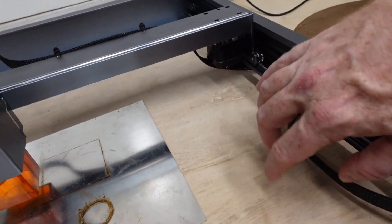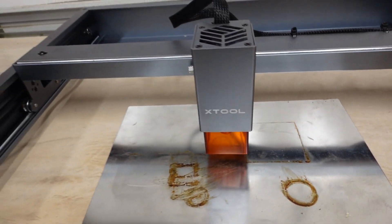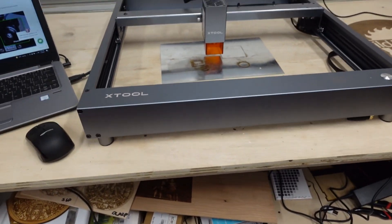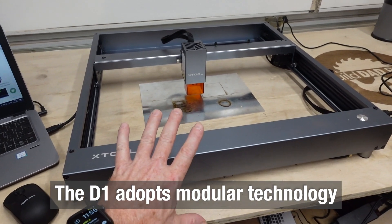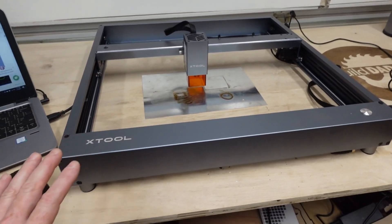Only thing you really need to be concerned about is where this is in the grand scheme of things. Honestly, I haven't run anything this close enough over here to actually worry about that yet. So from a pure aesthetics point of view, it is sleek, it is well put together. The assembly on this is so easy that I didn't even want to include it in this video. I'll link to X-Tool's video on it, but it literally took me about 10 to 15 minutes to put it together.